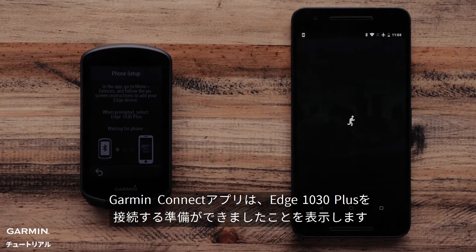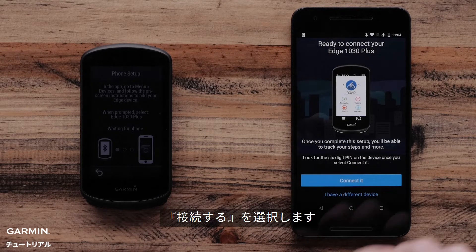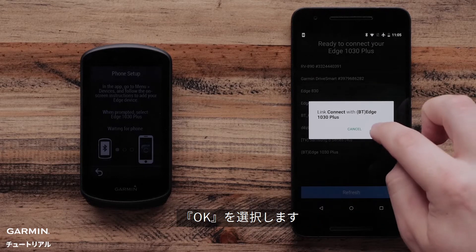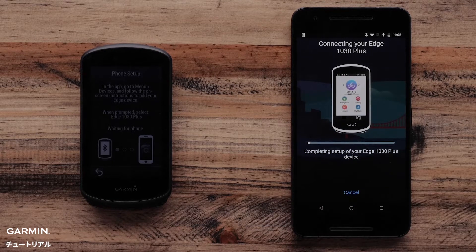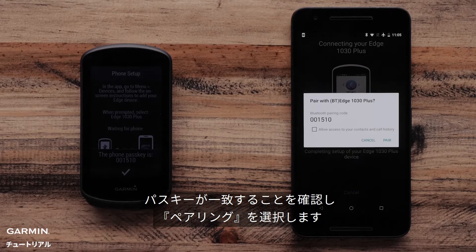Once completed, the Garmin Connect app will say your Edge 1030 Plus is ready to pair. Select Connect it. Then the Garmin Connect mobile app will ask to link your Edge 1030 Plus — select OK. The Garmin Connect app and Edge 1030 Plus will now show a Bluetooth pairing passkey. Make sure the passkey matches and select Pair.